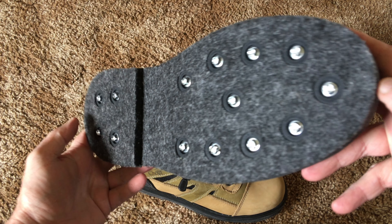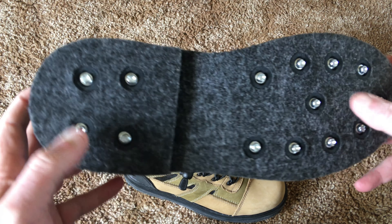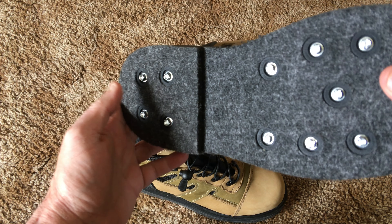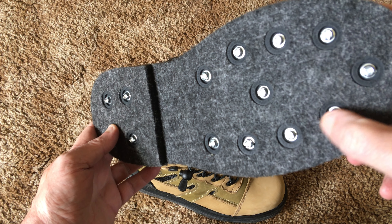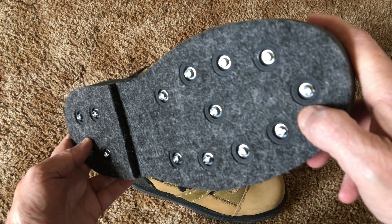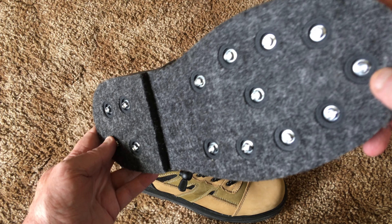When you get these, they don't come with the cleats installed — you've got to install them yourself. There's 14 cleats per boot, 28 cleats in the set. I would advise you to put all of them in, because some guys are saying they only put a few in the front and a couple in the back and call it good.